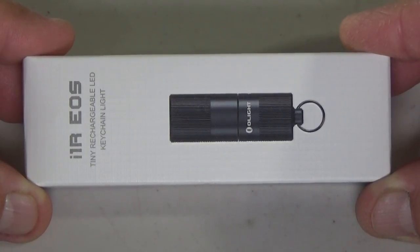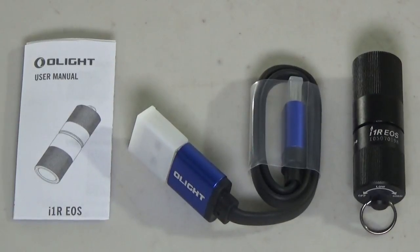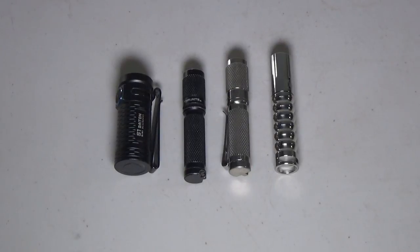Hey guys, that nub here. Today we're checking out the i1R EOS keychain light from Olight. Inside the box you're going to receive the light itself, a USB charging cable, and the owner's manual.